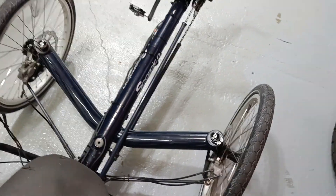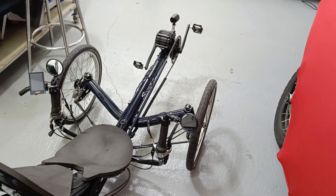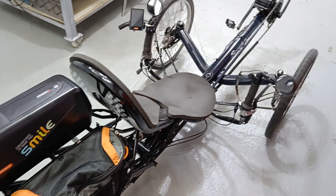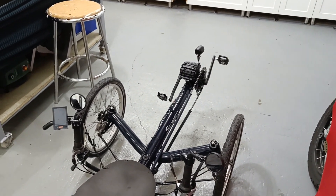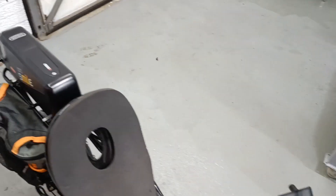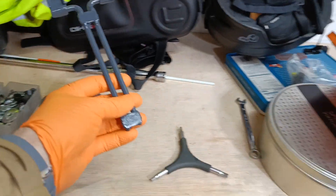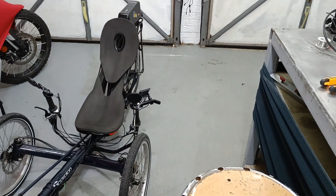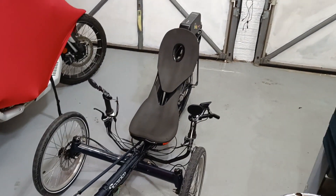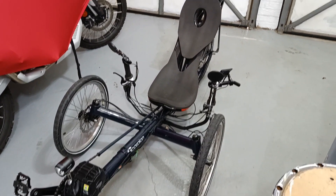So next step is a test ride. I've been playing around with it a bit in the garage. Obviously it's chucking it down outside so I can't really ride it, but the next step is a test ride around the street in front - see what that looks like, see how it goes. And then I also need to fit a little headrest I've built - just a very simple bracket that will go in just by the headrest to give me a bit of support. So that's it for now. We'll see what it's like on the road.